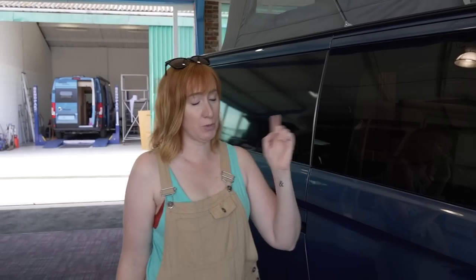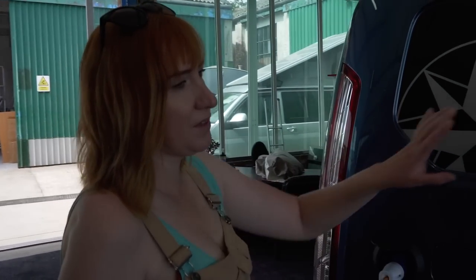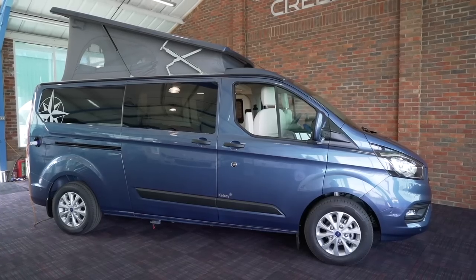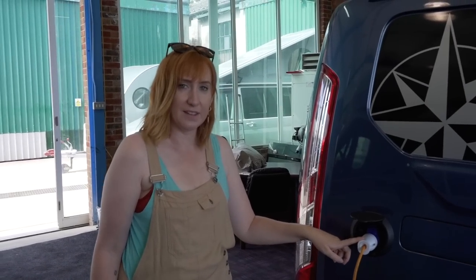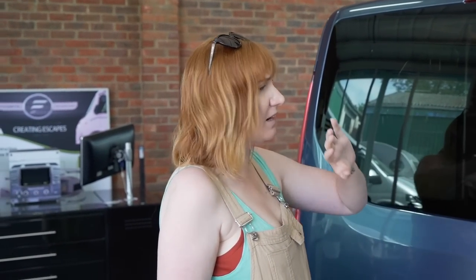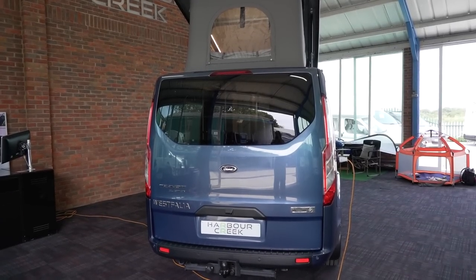It's got alloy wheels. You've got a habitation door here, and you actually have one on the other side as well, which we'll come to in a minute. You've got the wastewater outlet underneath the van here too. You'll notice that there's a window in the habitation door but not a window in the back — this is just a Westphalia decal. You've also got an electrical point underneath. At the rear, there's a tinted window at the back, which is an enormous window. The door is a tailgate design, so if it's open and it's raining, at least you won't get rained on. There's also a reversing camera.